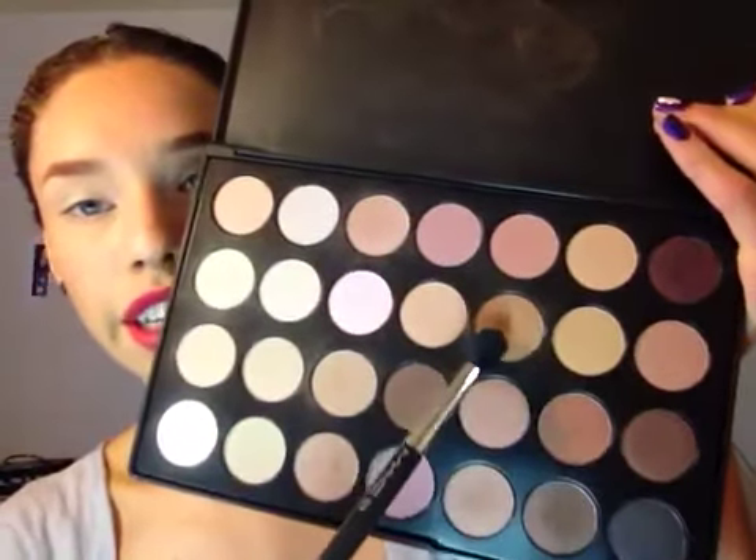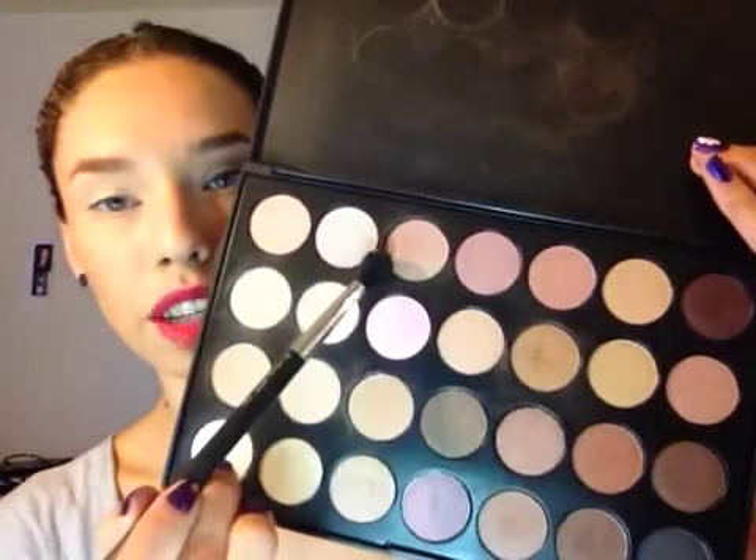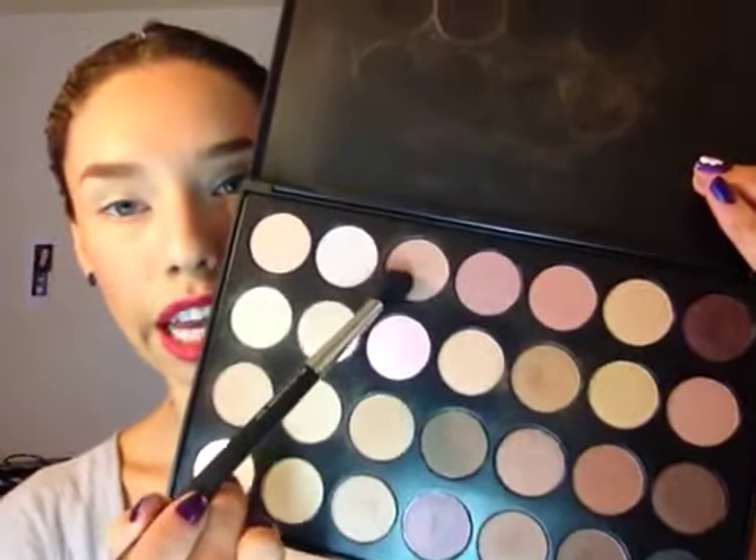Now I'm going to take my MAC 224 blending brush and take this warm brown here, mixing it with a little bit of a cool-tone light brown. So it's a medium warm brown mixed with a light cool tone. I'm just kind of mixing those two colors together and then applying that straight into my crease and close to my lid.